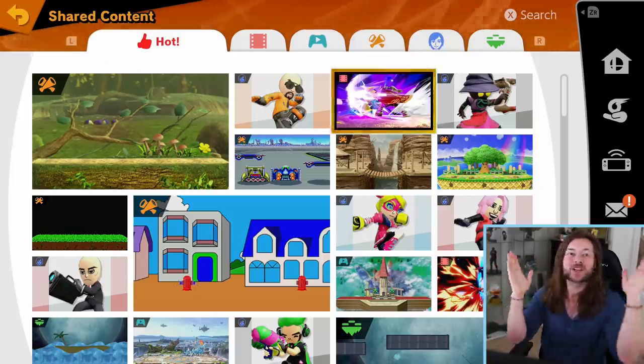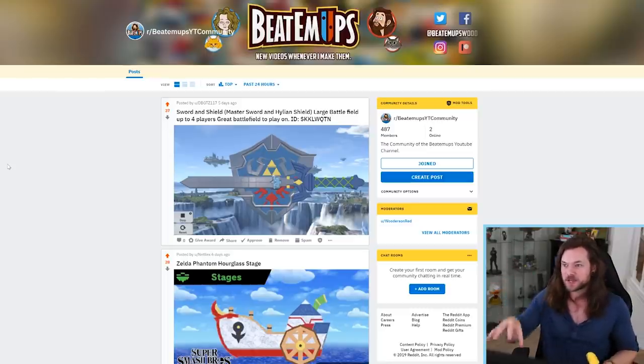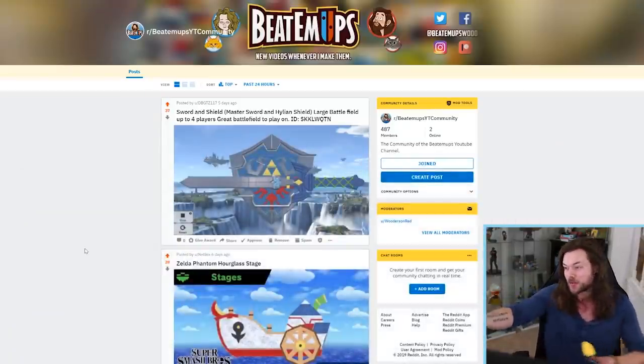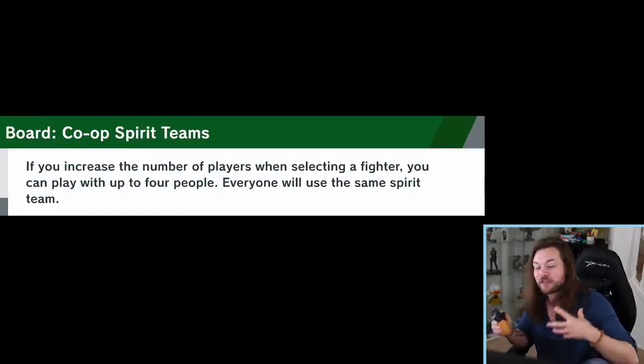I'm back with yet another Smash Stage Review. It's been a little while since I did this last and I had you guys send me your submissions on my subreddit and on Discord. I haven't honestly looked at any of them yet other than the first couple that I can see on my screen. Thank you to everyone that went out of their way to make stuff for the show.